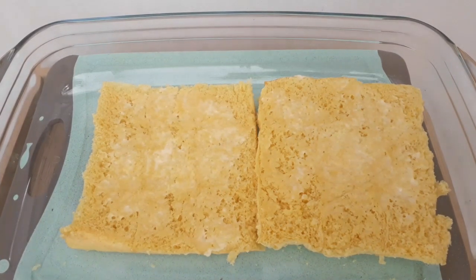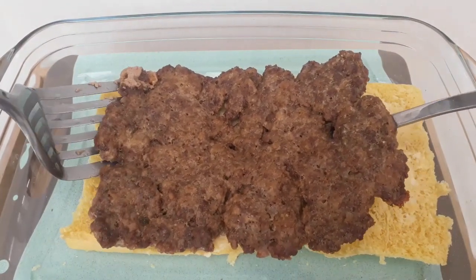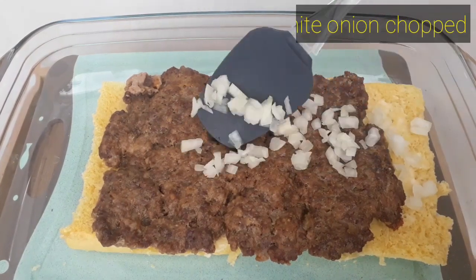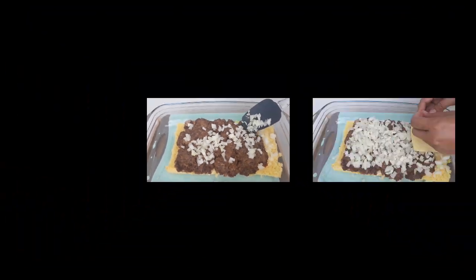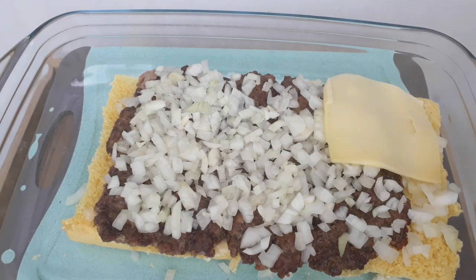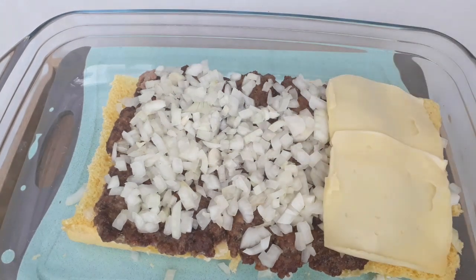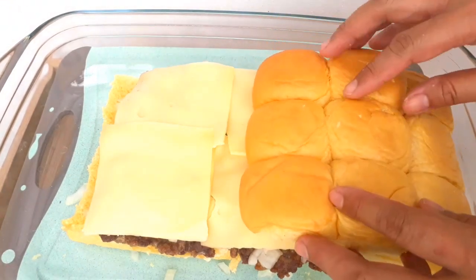After 20 minutes in the oven, we are ready to place our burger patties. Next, add some chopped white onions on top of the burger. Then add cheese slices — as many as you like, enough to fill the whole dinner roll. After placing all the cheese slices, put the top bread on.